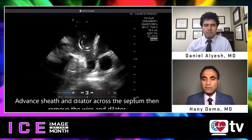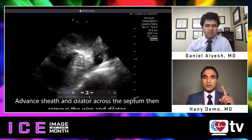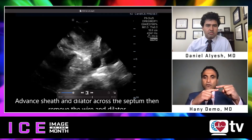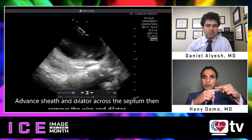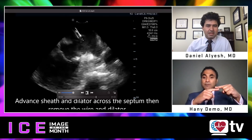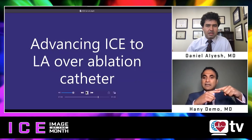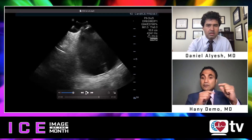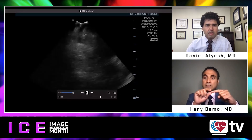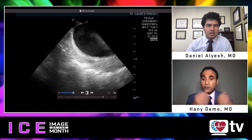Once the transeptal wire is in view, I apply an anterior tilt onto the ICE catheter, which takes the tip of the ICE catheter and brings it over the wire. Once it's parallel, I start seeing the shadow of the wire, and that shadow artifact tells me I'm parallel to the wire. Then I advance the ICE slowly into the left atrium, making sure I'm leading with an echo-free space — meaning I'm not going through a wall or perforating.